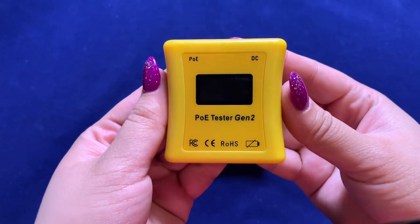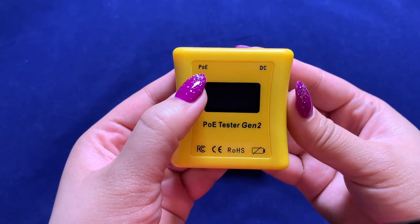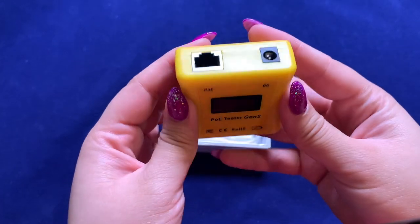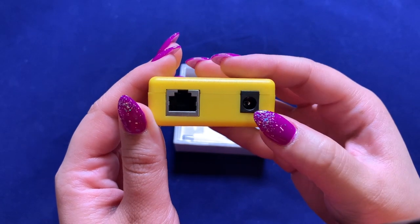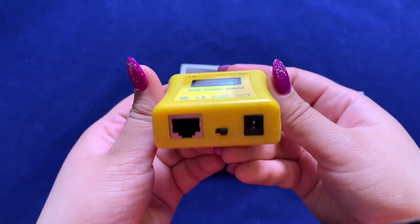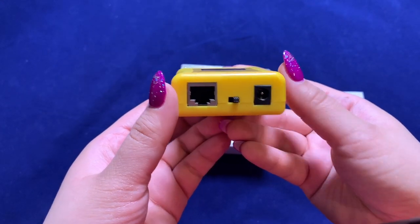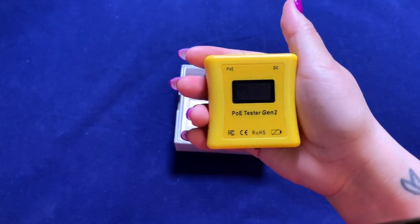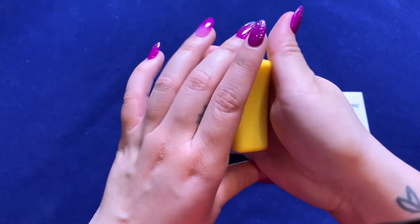Now let's take a look at the tester itself. You'll notice the LCD screen in the middle, a spot labeled PoE, a spot labeled DC, with each corresponding port. A female RJ45 for input PoE, and a female 5.5x2.1mm barrel for input DC voltage. On the bottom we have another female RJ45 port and another female DC barrel, which is for your load side or your powered PoE device. Notice the ergonomic grip as well, which can fit easily into your hand with comfort.